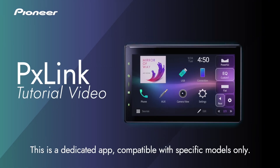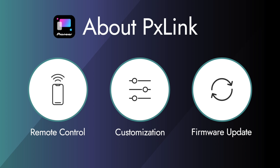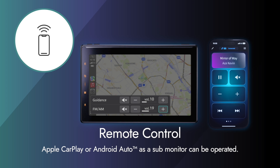This is Pioneer's unique app to enhance your driving experience. This is a dedicated app, compatible with specific models only. The PX-Link app has three functions. The first function is remote control. Apple CarPlay or Android Auto as a sub-monitor can be operated.